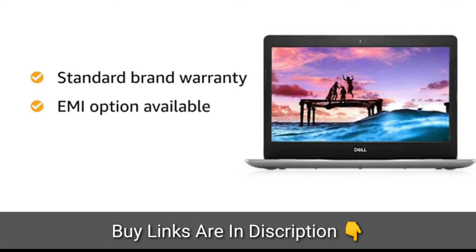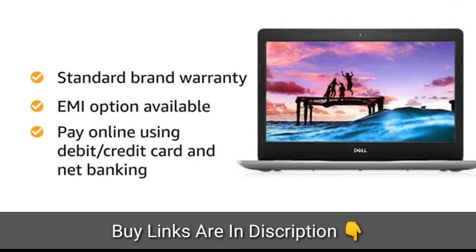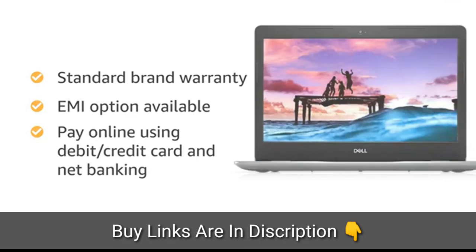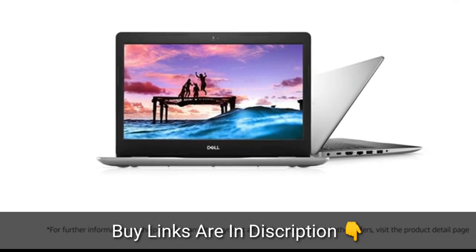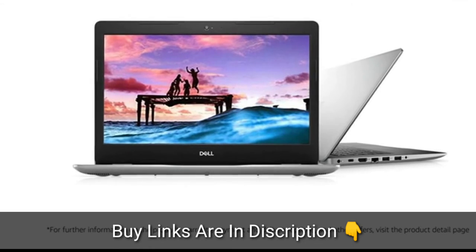You can avail EMI and exchange options. You can also pay online using your debit or credit cards, net banking, or other methods. For further information on the product, warranty, payment and delivery options and other offers, visit the product detail page.